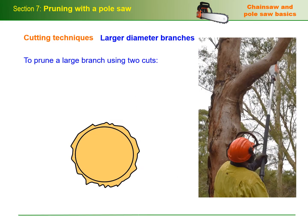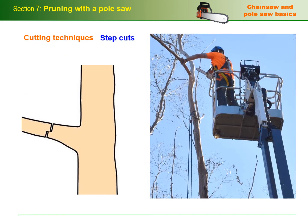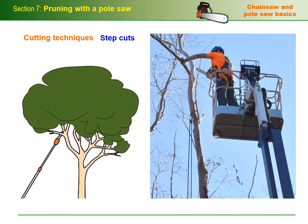To prune a large branch using two cuts, put a relief cut on the underside by pulling the saw back towards you across the bottom. Then do a top cut to release the branch. Step cuts are a way of controlling a chainsaw and stopping it from falling through the cut as the branch is released. This principle is very useful for pole saw operators, especially when the shaft is fully extended.